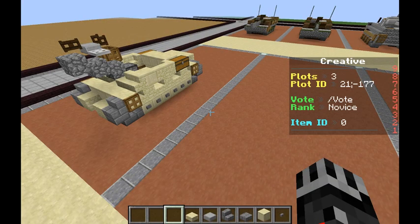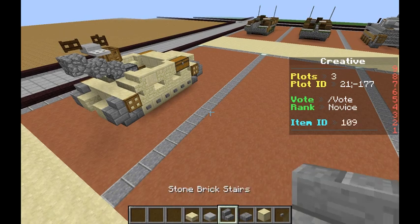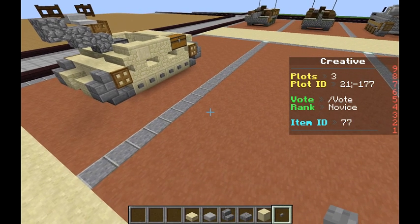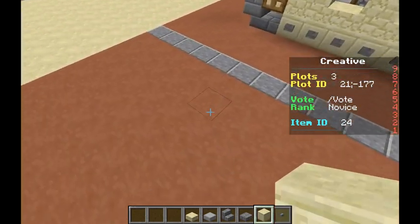To start off, what we're going to need is sandstone slab, stone slab, stone brick stairs, stone brick slab, smooth sandstone, and a button. We're going to be starting on the first layer, starting on the right side of the tank as usual.